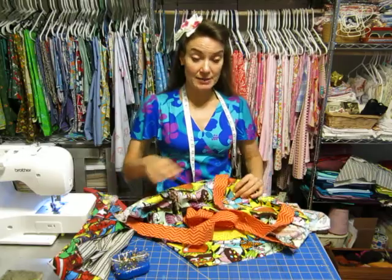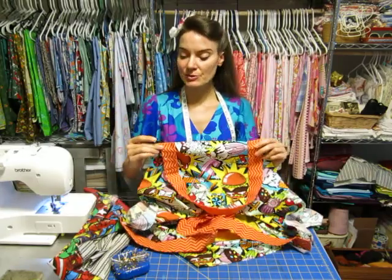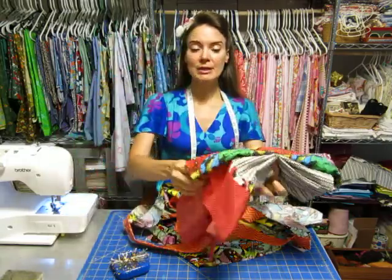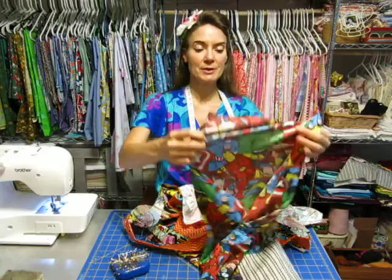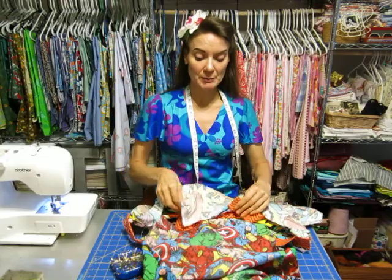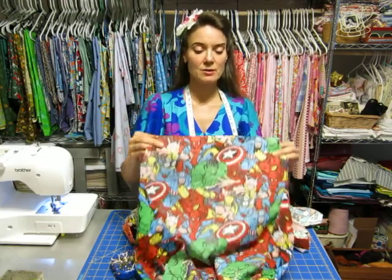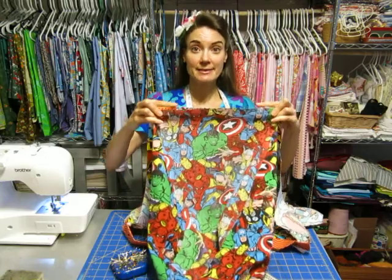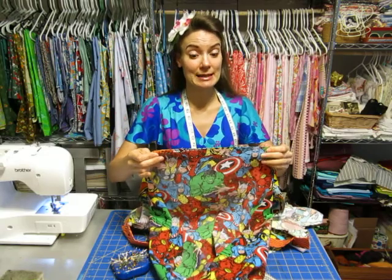Once you've got everything pinned in place, I like to use the floor because it's a nice flat surface — lay this out on the floor. If you're making your apron reversible, take the other side of your apron and pin it right on top. You'll be pinning the two right sides together. That's going to be a whole lot of pinning. You only need to pin the top, the curved edge, and the sides. You're leaving the bottom open, because that's how we'll flip it inside out.